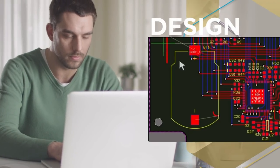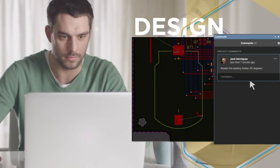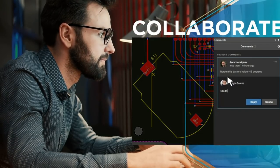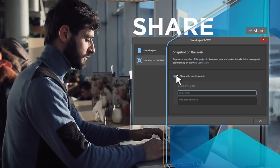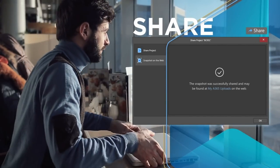The sponsor of this video, Altium Designer, is one of the most advanced PCB design softwares on the market. Altium has some pretty advanced features which enable collaboration among multiple team members, so there is no wonder they are a popular choice in the professional PCB design world. Check out the link placed in the description below to sign up for a free trial of Altium.